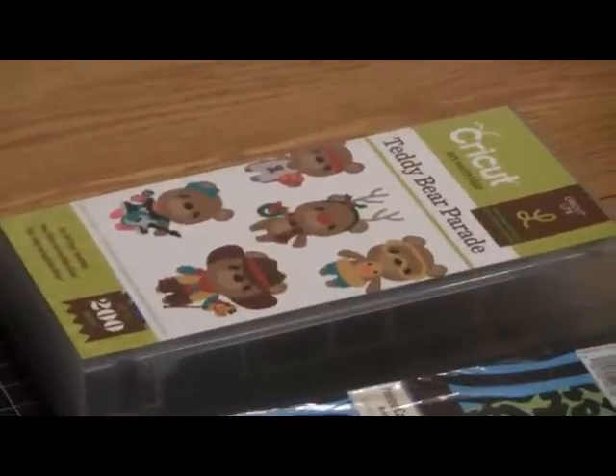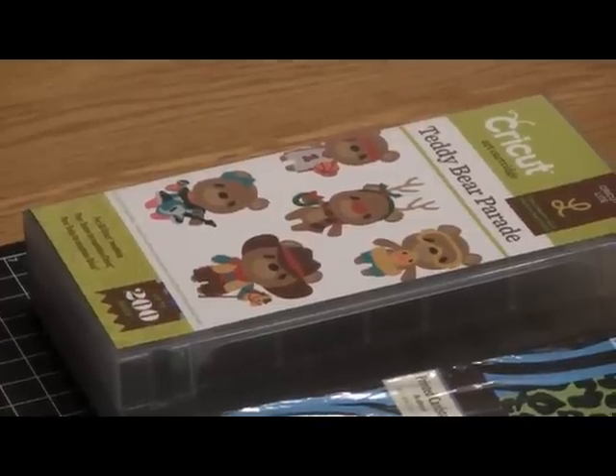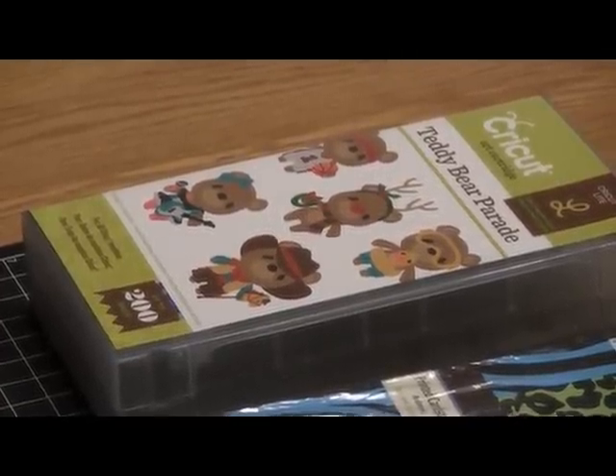I know it's been a while, but I'm going to share some of the projects that I've been working on. In this video, I'm just going to cover one of the St. Patrick's Day cards that I've made.